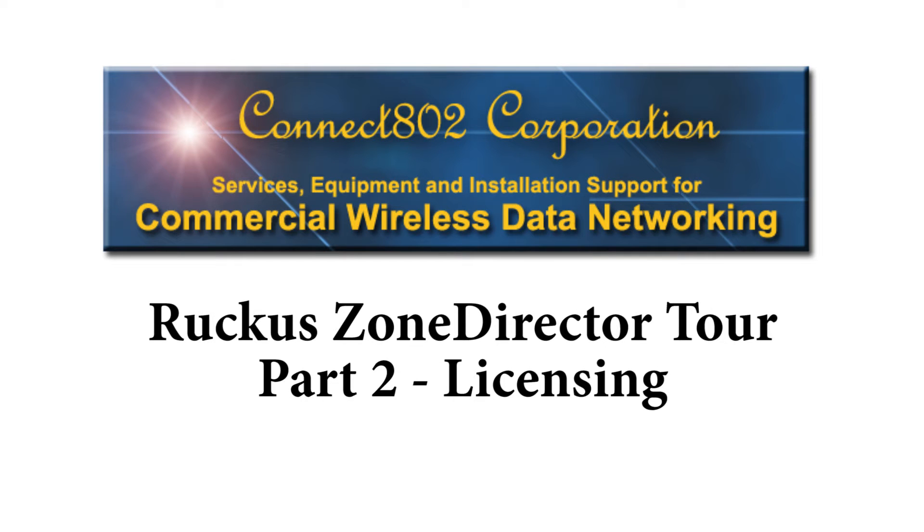I'm Joshua Bardwell, wireless engineer with Connect802. In this video series, we're going to go over all of the major features of the Ruckus Zone Director, give you a little tour through the interface, and look at basically what it can do. If you've just purchased a Ruckus Zone Director, this video series can give you a good introduction to what it's got. And if you're thinking about purchasing a Zone Director, this can help you decide if it's got what you need.